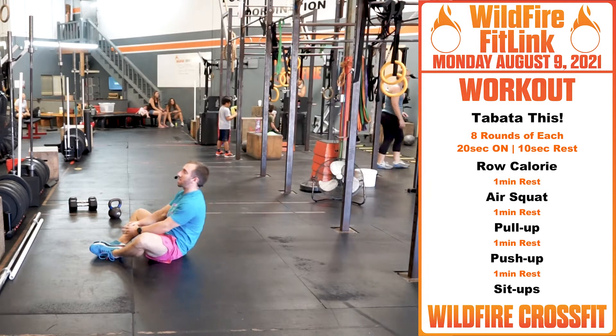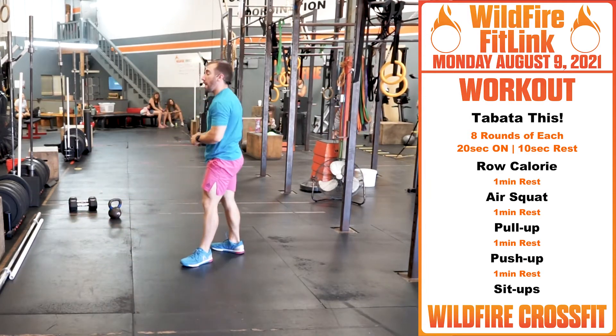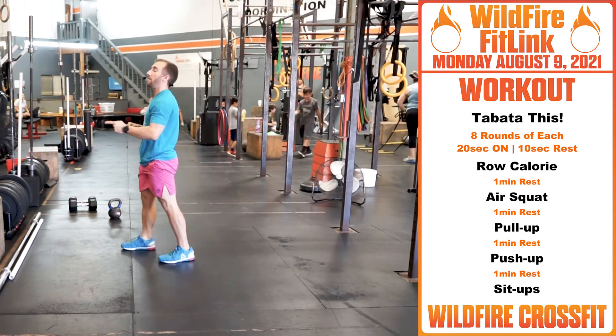Going into sit-ups for the last set of Tabata. Very simple, but this is a benchmark workout. You've probably done this before, so I want you to beat your score from last time.